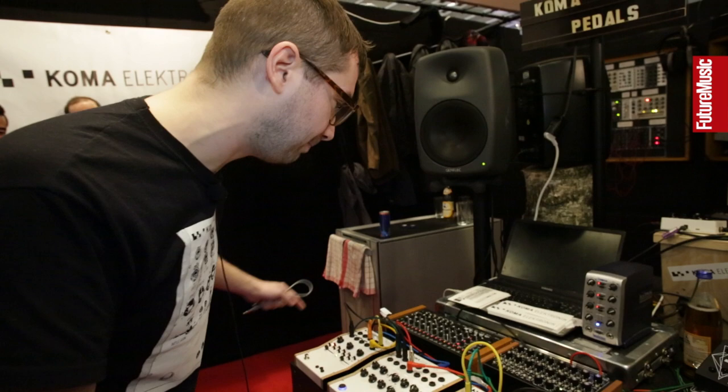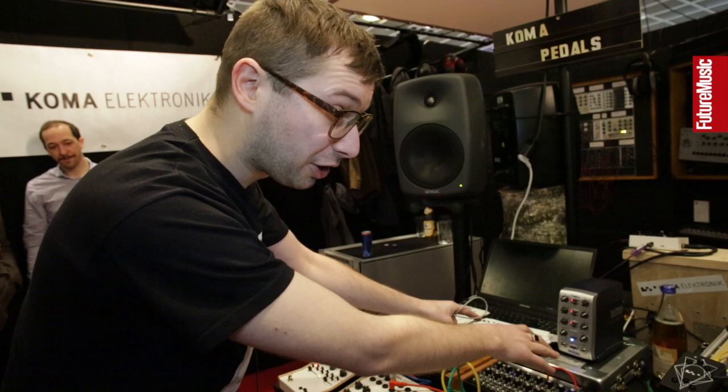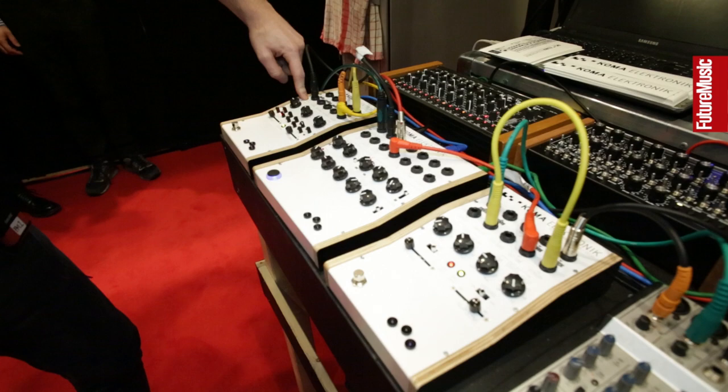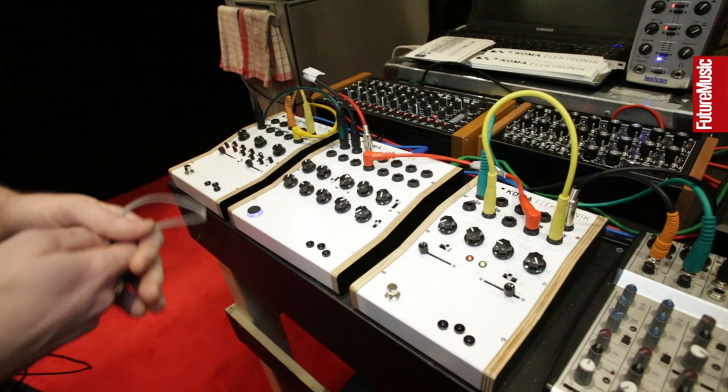At the moment we're running the Tanzbär in sync, synced up to MIDI. We run the Dark Time here synced up to analog clock. And we're running the modular right there, also synced up by clock. We're using the Koma filter here, synced through the clock out to the external clock in, so you see the sequence runs nicely in time.